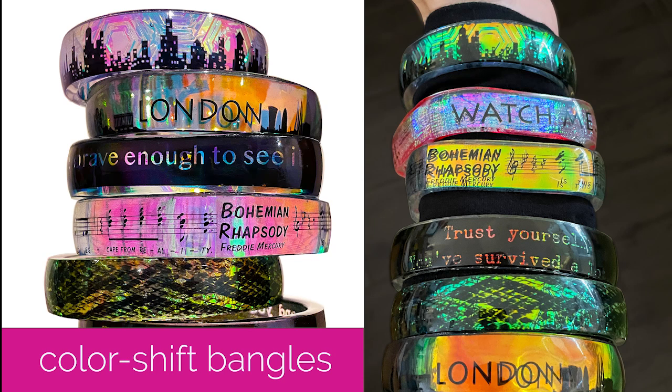Hey, it's Fran with Little Windows. I'm going to show you how to make these beautiful color-shifting bangles. They'll look completely different depending on what kind of light is around you and what you put behind them.